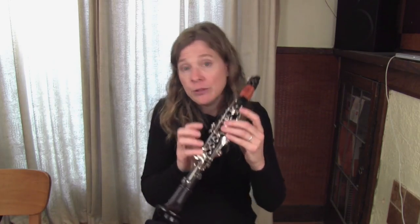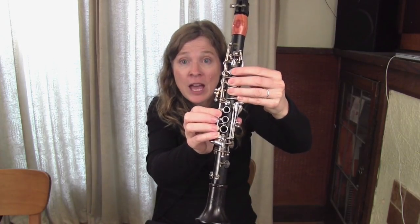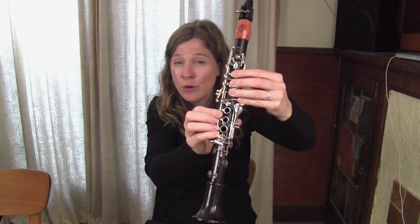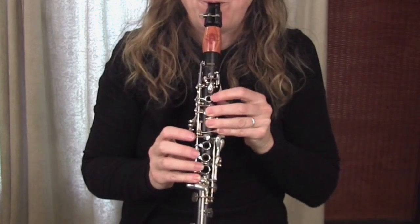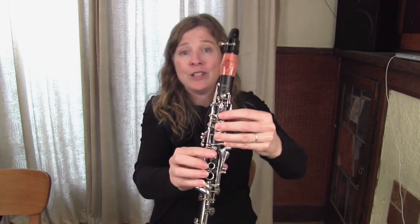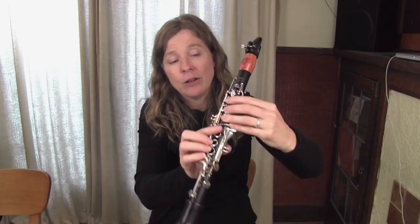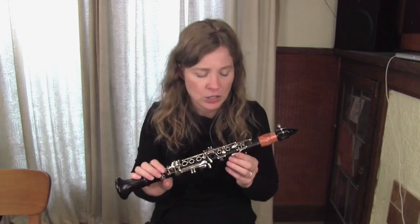Sometimes a note is sharp and we might have to cover holes. If that note had been sharp, I'd be looking at maybe half-holing that top hole — the more I cover it, the lower the pitch goes. So as I slid my finger more over that hole, the pitch went down. These are the kinds of things we can experiment with to play with pitch on this lovely little squeaky instrument as we get to know it.